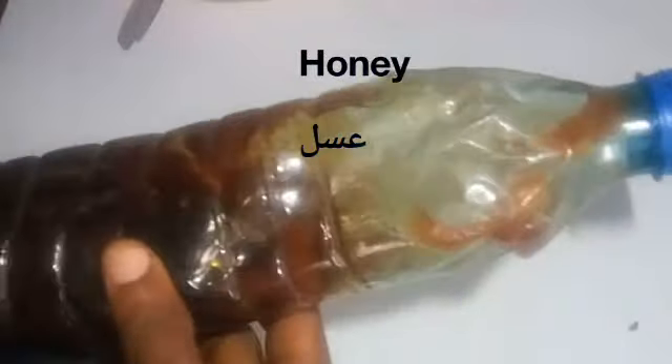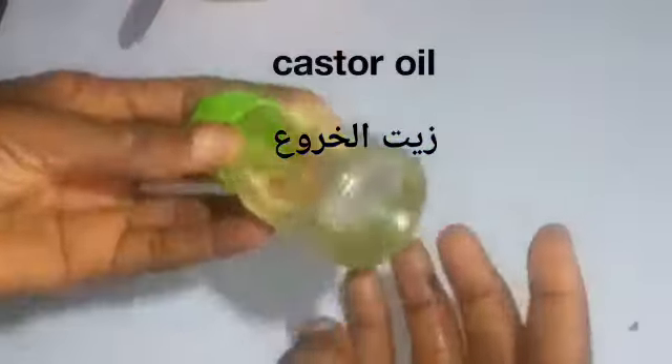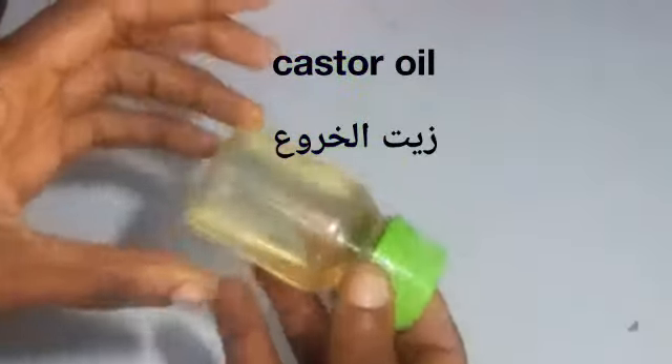The next ingredient is honey. Honey contains some nutrients — it's rich in antioxidants which prevent damage to your hair. Honey is an emollient that helps in sealing the moisture in your hair, and it promotes hair growth.